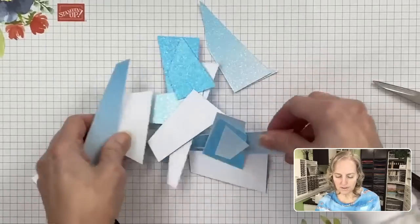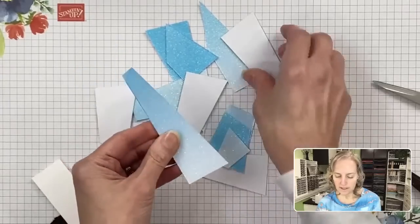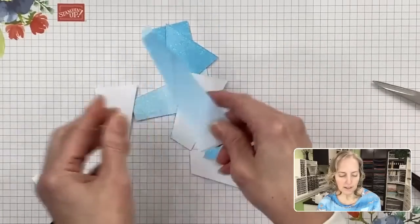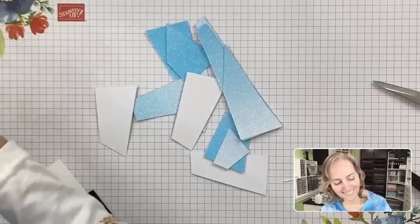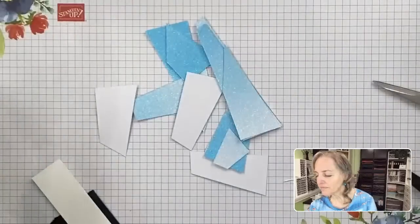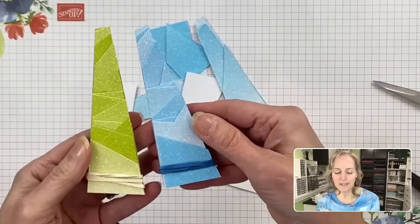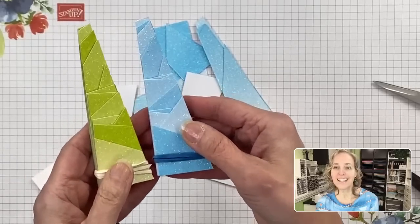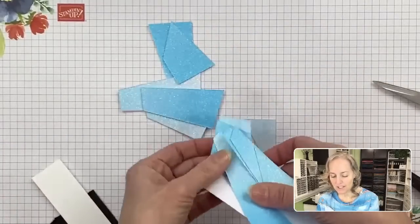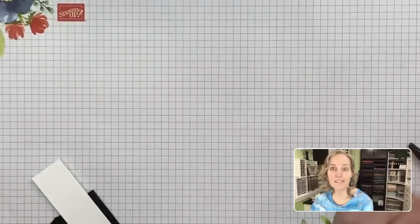I wanted to show you something fun. After you're done die cutting, you can take and stack these triangular pieces together. Then when you rubber band them, you end up with mountainous-looking things. They're kind of cool. You can give your kids all these extra pieces and they can do all sorts of fun things — maybe put them back together like a puzzle.